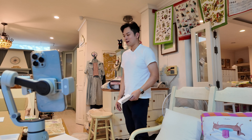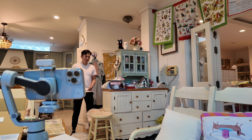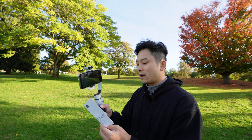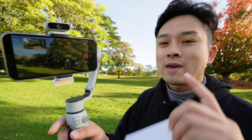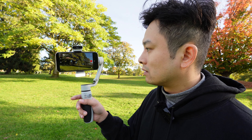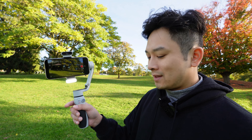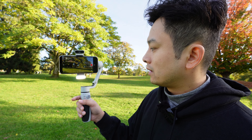The real game-changing feature is voice activated control. If you have the gimbal placed somewhere far, you can activate features using voice commands — the instructions are included in the manual. The activation command is 'Hey Cami,' and when you hear the beep it's listening. You can say 'Hey Cami, flash' to turn on the flash, 'Hey Cami, brighter' to increase brightness, or 'Hey Cami, take a photo' to take a photo.